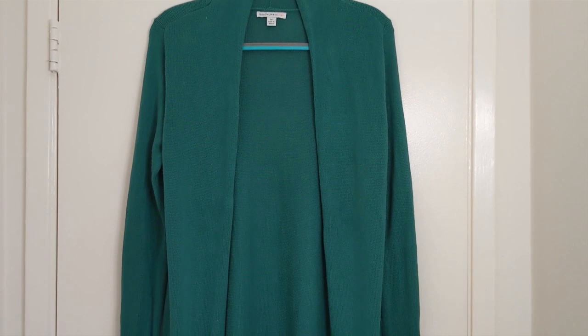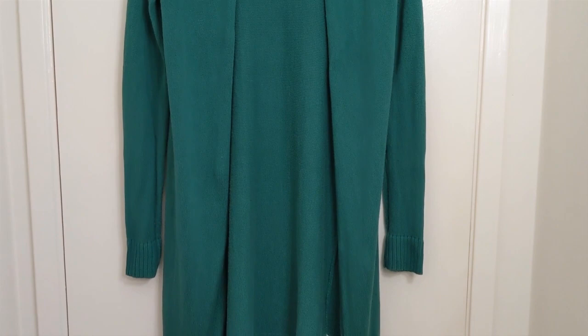Hello Internet! Today I'm going to be unraveling this thrifted sweater into yarn. I'll go over the entire process and I'll also identify some key features of this garment that made it a prime candidate for unraveling.